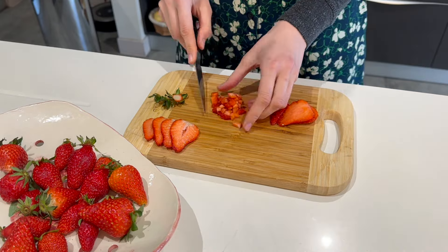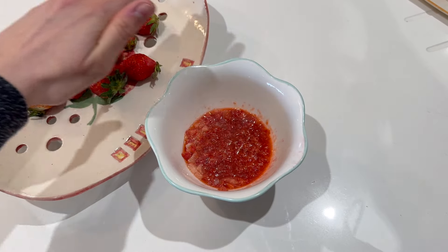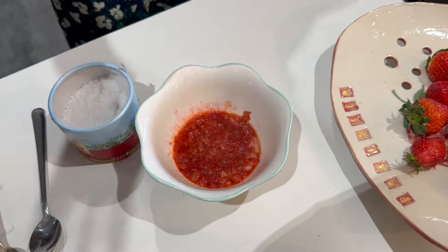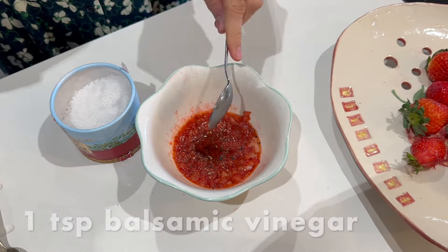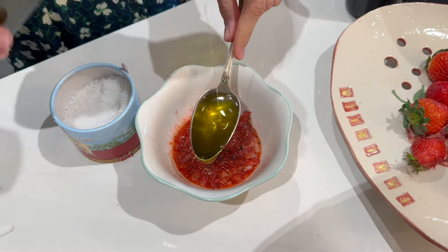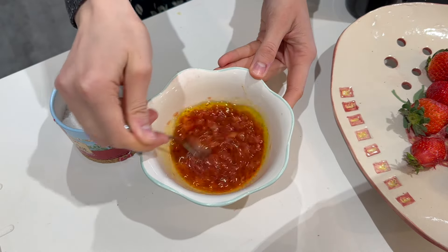Those diced strawberries I'm going to cook for the vinaigrette by just putting them in the microwave for about 30 seconds, just so they are mushy, and then leaving them to cool down. Then seasoning them with some salt, some black pepper, some balsamic vinegar — strawberry's best friend — and some extra virgin olive oil, and just whisking that until it's all emulsified and combined.